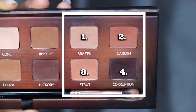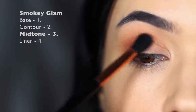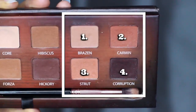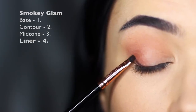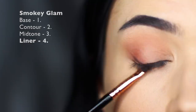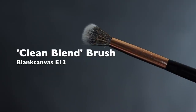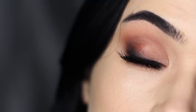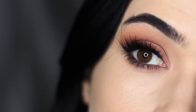Taking shade number three, soften out any harsh lines that might have been created with shade number two — just sweep it over the top and into the crease. Then finally, taking shade number four, apply this like a liner on the outer edge of the eye. Take a clean blending brush and soften out that liner, blending it into the crease slightly to create a soft blended look. Finish off with a little bit of liquid liner and lashes, and smudge some of that dark shade underneath and you're good to go.